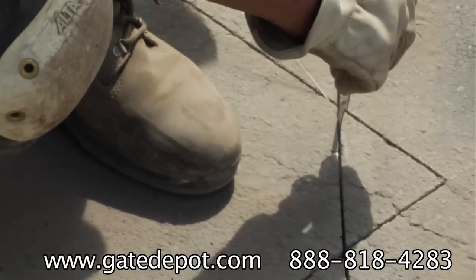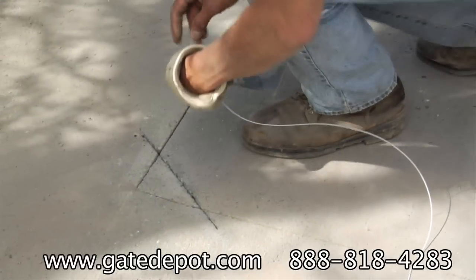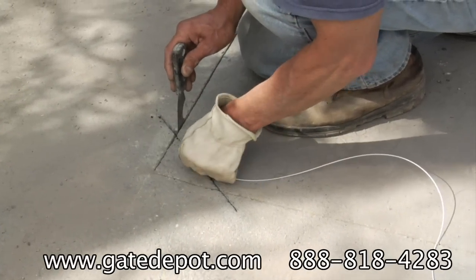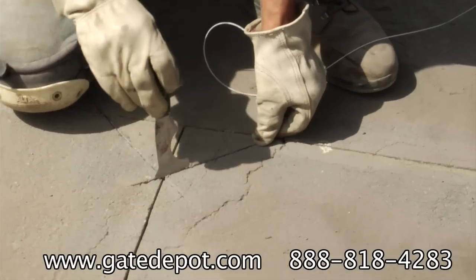Do not use ordinary wire. Loop wire has an XLPE insulation that resists moisture, petroleum products, and alkaline substances which are found in asphalt and concrete. On the third turn, the wire will be directed through the extra crossover slot that was cut earlier in the lead-off slot.